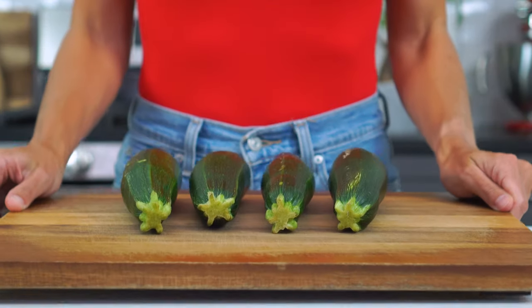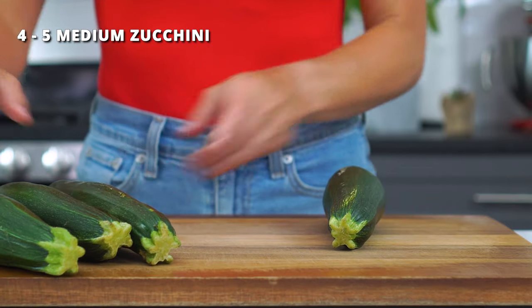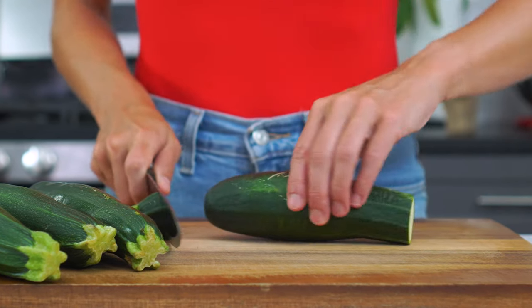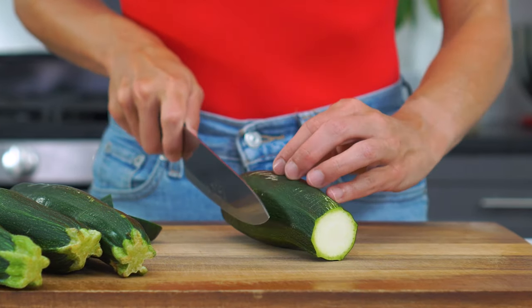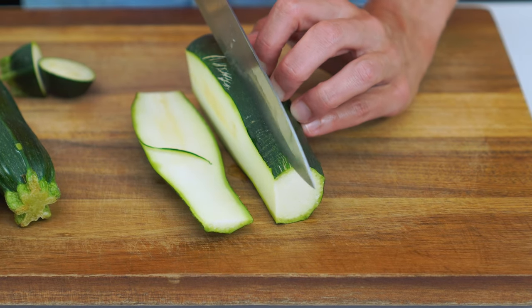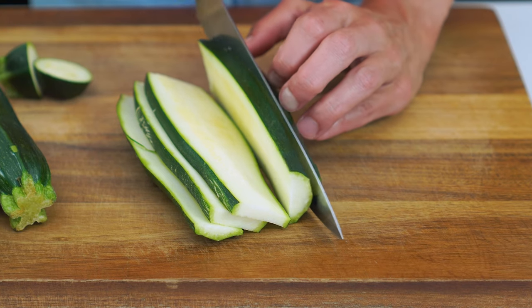The order you prepare this dish is pretty important — it's key that you start with the zucchini first, and you'll see why in just a little bit. You'll need two pounds, or about four to five medium-sized zucchini squash. Trim and remove the ends from all of the zucchini, then cut each one lengthwise into four to five slices that are about one and a quarter inch thick. Not too much thinner than this, or else they get too soggy while baking.